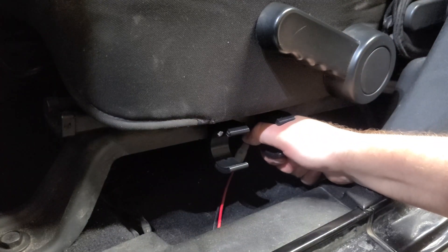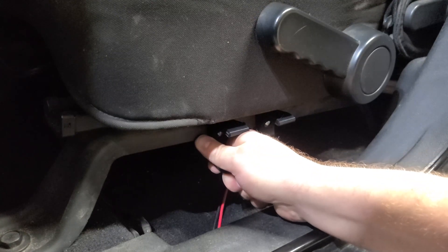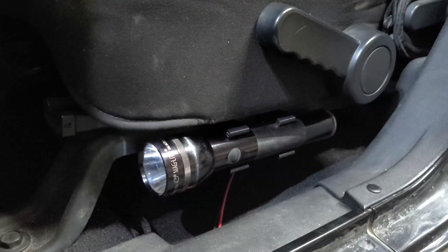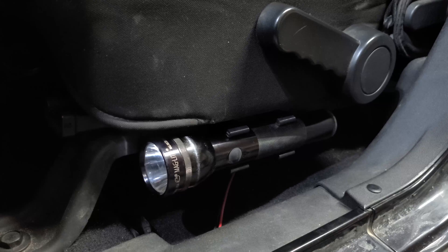I may end up putting a washer on the back or just trying to find a lock nut. I think the washer will kind of line them up. Now I take the flashlight and pop it right in there — nice and secure. So now my little Maglite has its own special place.